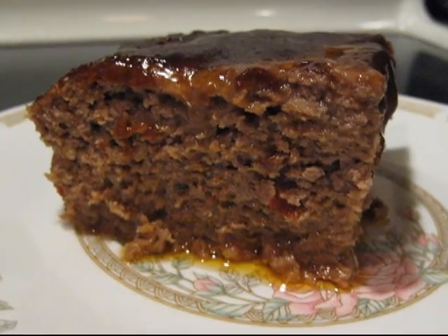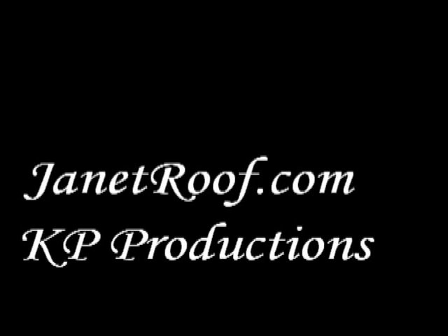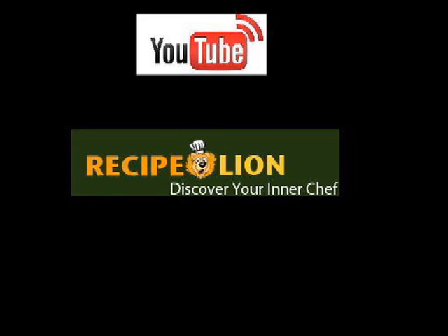I'm happy to be a part of RecipeLion.com. When you subscribe to RecipeLion.com, you're subscribing to the best resource on the internet for recipes and cooking tips. This video was brought to you by RecipeLion.com. Check them out on YouTube. Happy baking!